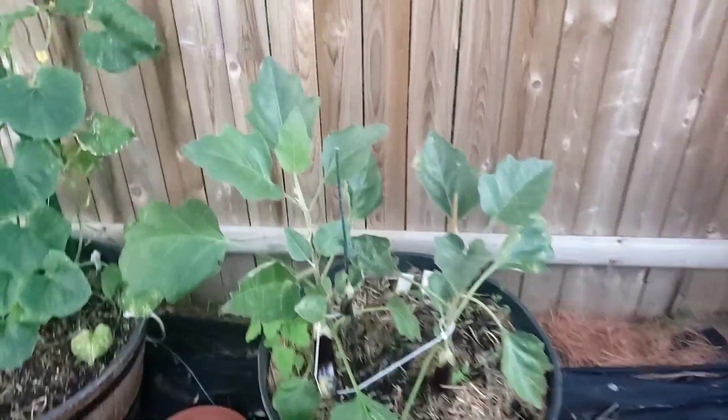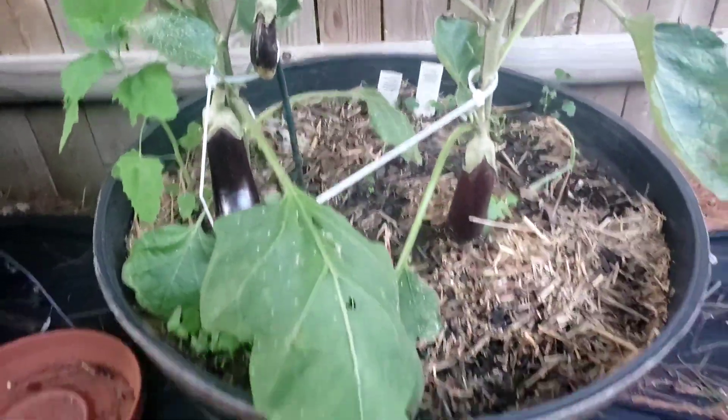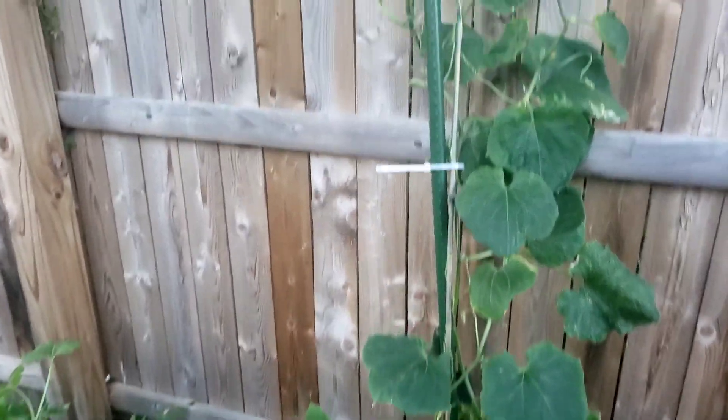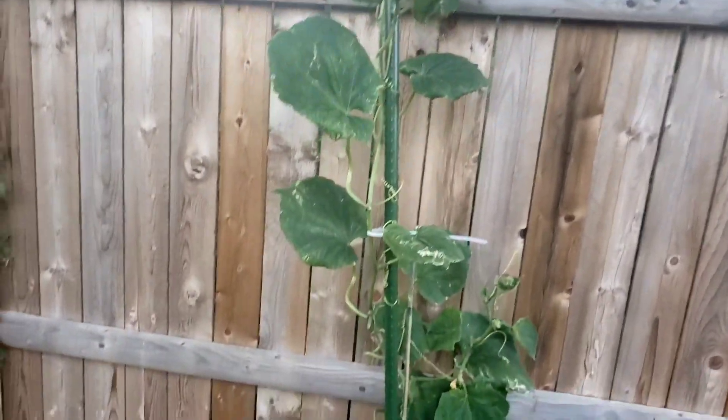All right, right here we got eggplants — you can see they're starting to come in pretty good now. Not bad for a first time gardener. Over here, more cucumbers — this thing is going all the way up to the top of the fence, about six feet. We've got a few cucumbers on there.